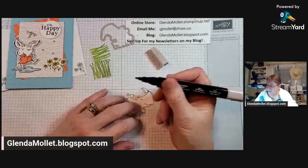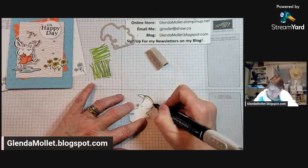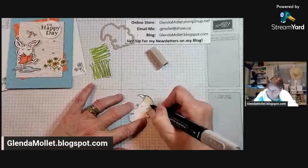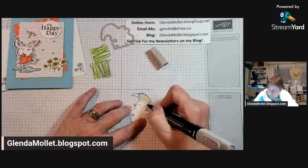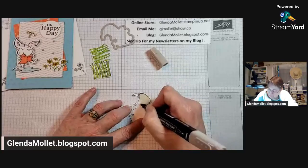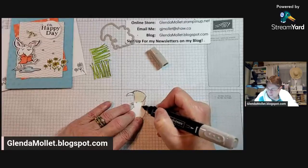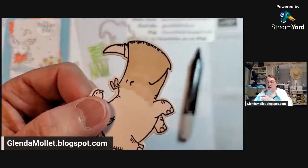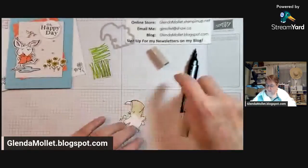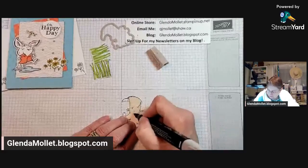I'm using Crumb Cake tonight to color in the rhinoceros. Tell me what color I should make that bird - should I make them Balmy Blue like the color of the card? Now don't forget when you're using Stampin' Blends, to make sure you don't get coloring lines you want to put your color on in a circular motion so you get a good base. I'll show you - one pass with my Stampin' Blend like this. You can see the coloring marks, but if you go over top of that again they disappear.